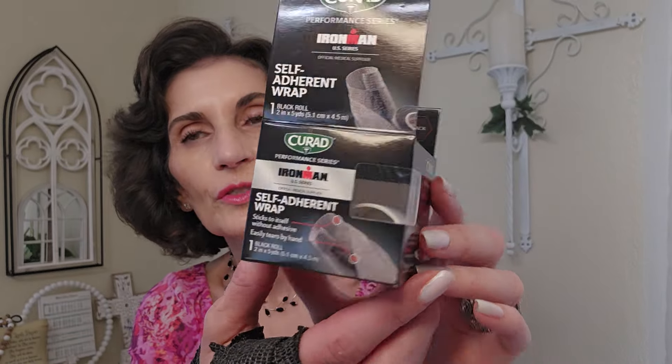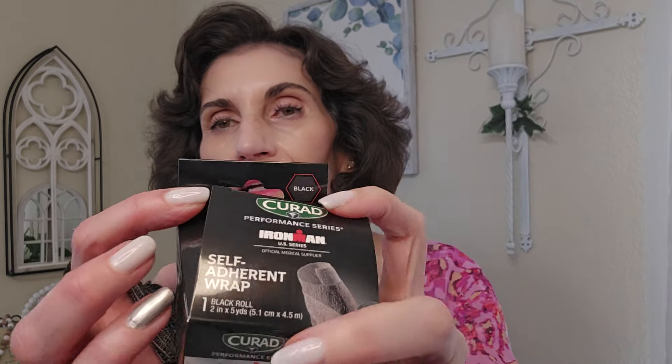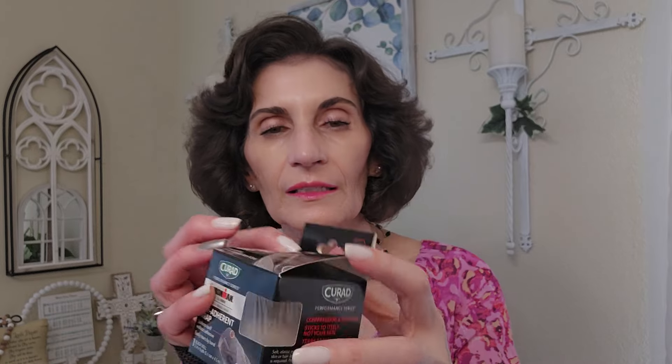This wrap is two inches by five yards. It looks like they might have more colors but the only color I saw was black, so that's what I purchased — and that's fine. Everything in this haul is going to be a dollar twenty-five, with the exception of one item.